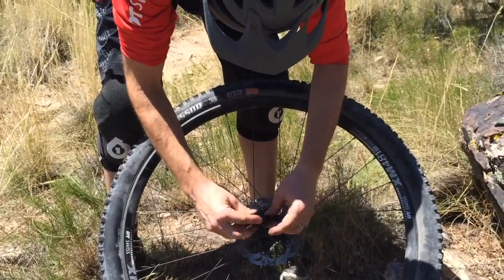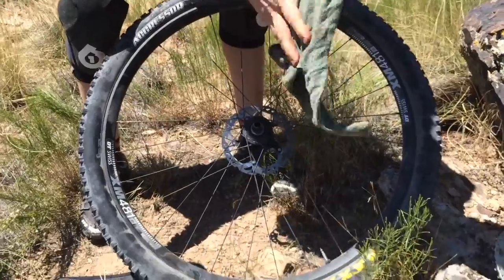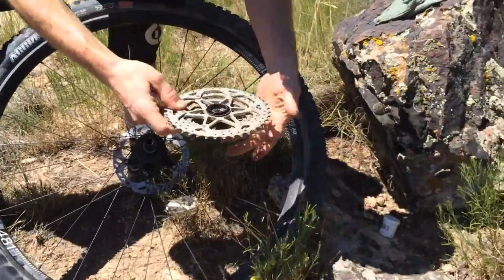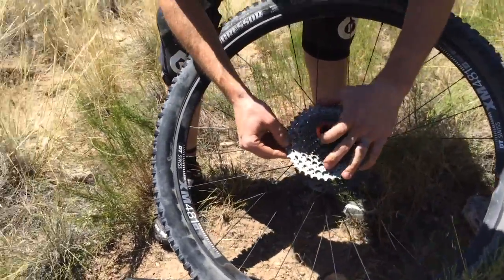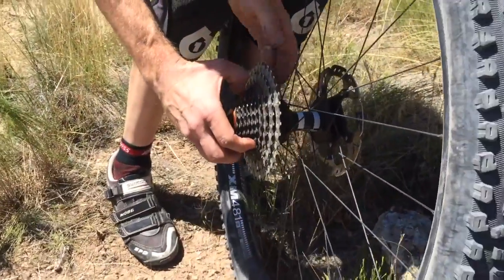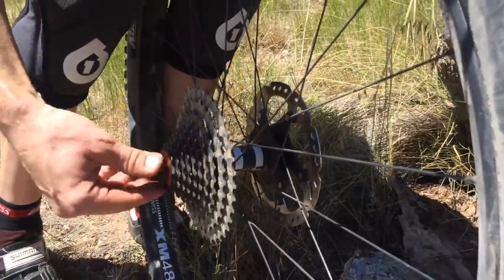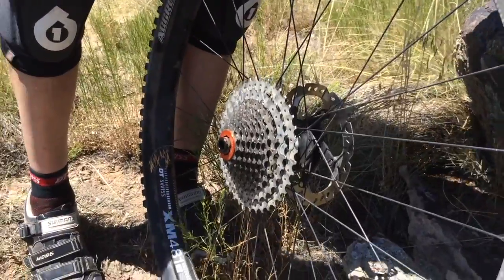Now that we've put those on there — bam, that's on. Wipe all the grease off my fingers and we're almost done. Take this, make sure it's all lined up, and give it a small spin backwards. Sometimes it doesn't want to line up all the way if you have it sideways — just spin it backwards. Bam! We're ready to ride. Slap it back in the bike and ready to go.